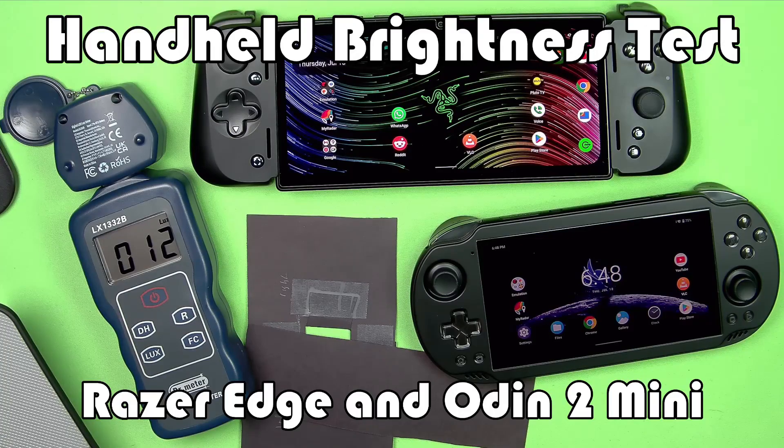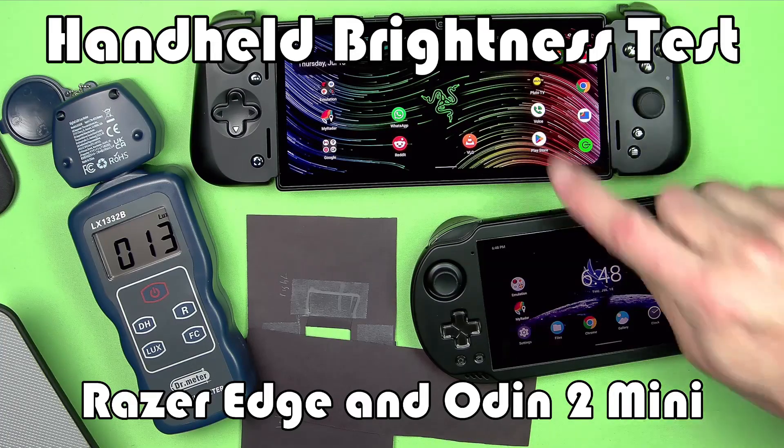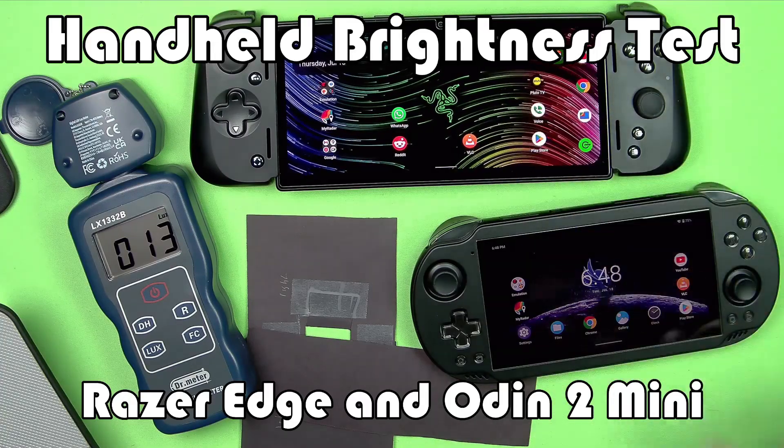Welcome to the channel! It's about that time again. As you can see, we have the good old light meter out and some of the brightness testing stuff, and we are going to test the screen brightness of the Razer Edge and the new Odin 2 Mini, and we will add those results to the ever-growing list of handhelds, and we will see if either of these two are the brightest and how they relate to the other handhelds that we've tested so far.